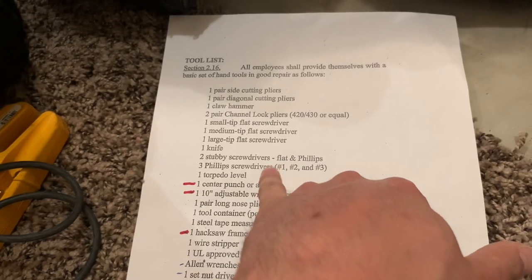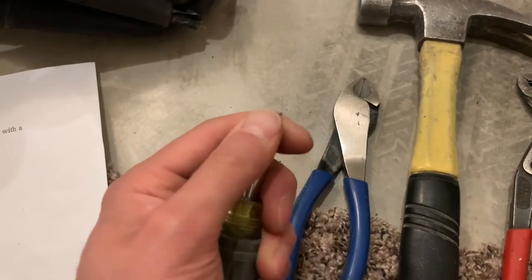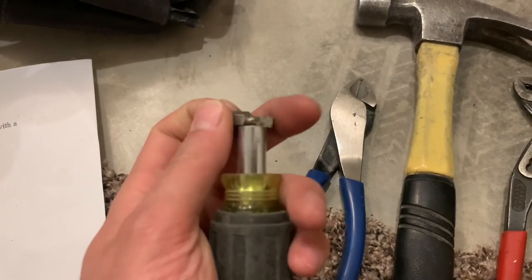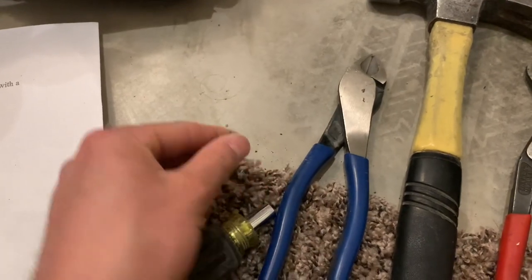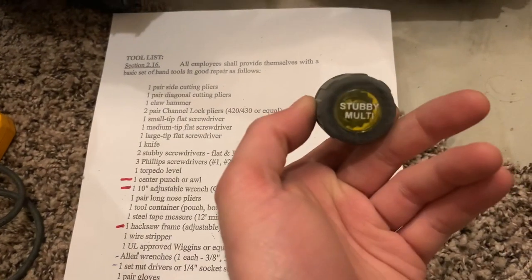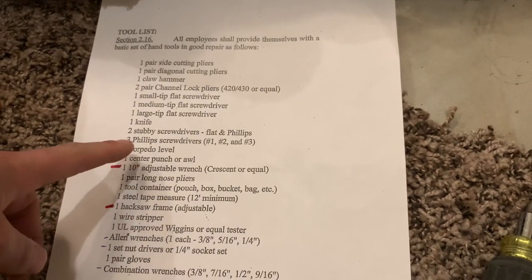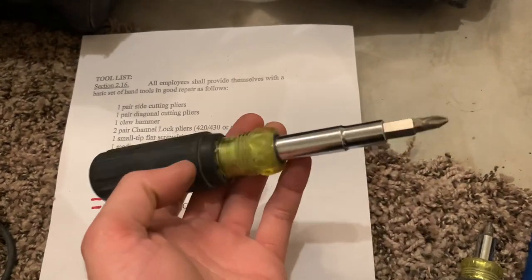And then you got your two stubby screwdrivers. Once again, this is a multi one so you can flip it around, and this also has bigger tips as well. It has four tips and it's also a nut driver, so definitely love that one. So instead of carrying two, you can just get one that does multiple. It does the job for both of them. And then you got your three Phillips screwdrivers — number one, number two, and number three. Once again, that will just be covered in your 11-in-1.